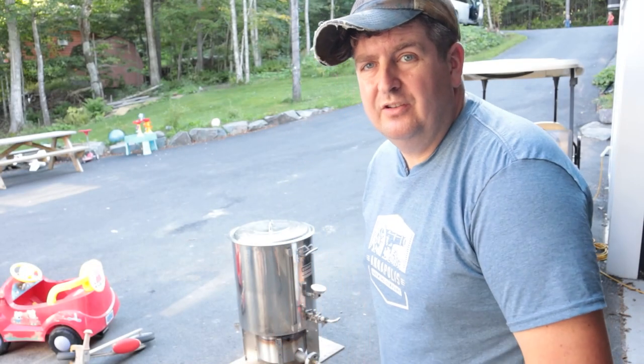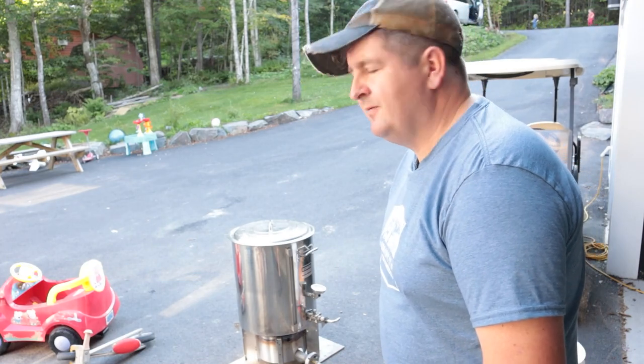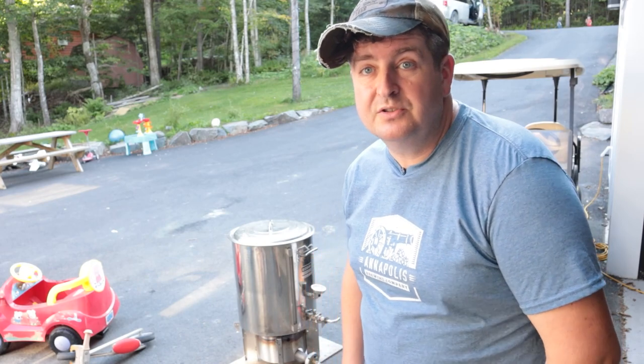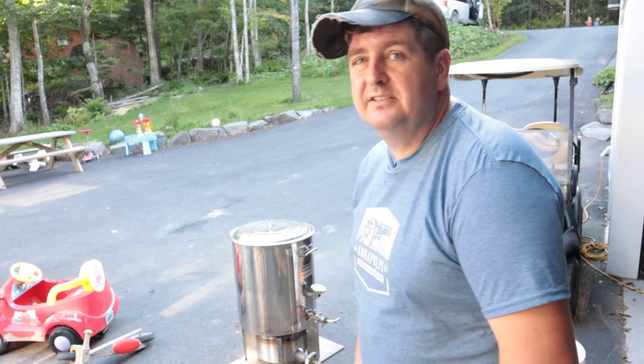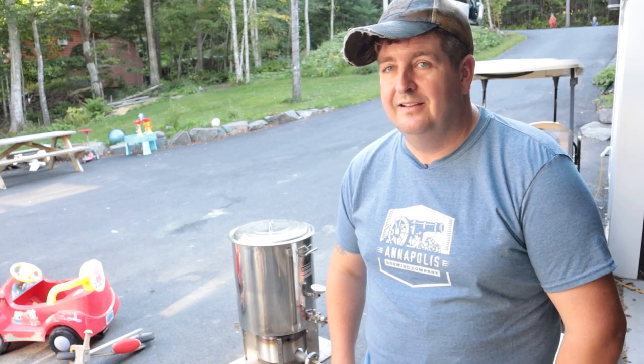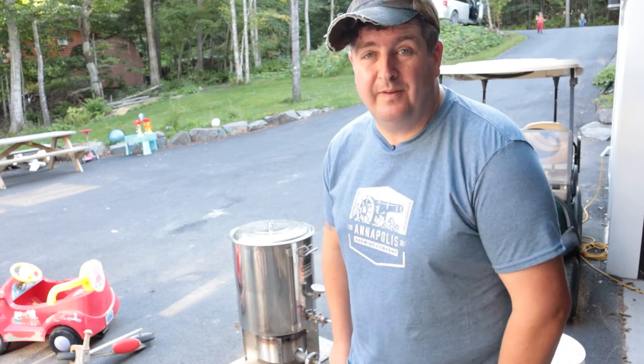What we're doing today is trying out the new kettle. It's a first-generation Blickman with probably a first-generation hellfire burner — not sure if there are different generations, but it's all used gear. I'm going to be trying to do a three-keg batch — that's 15 gallons.